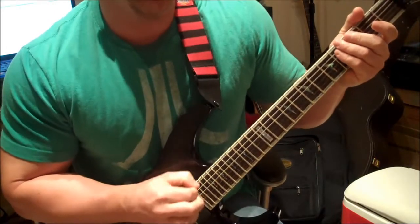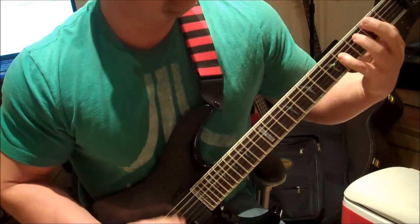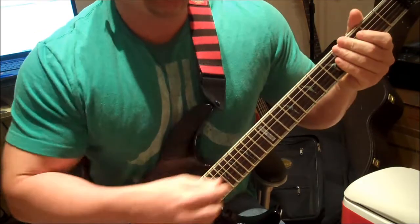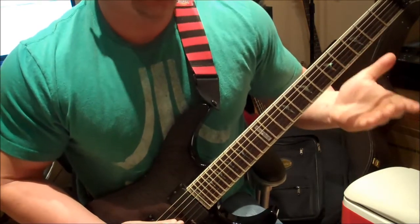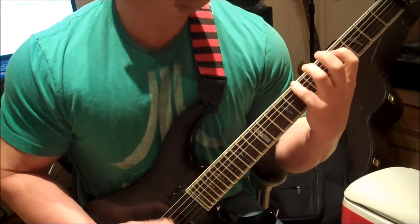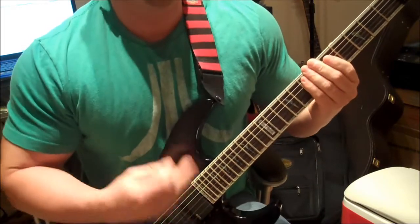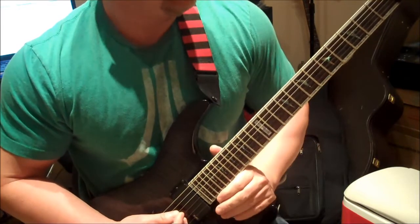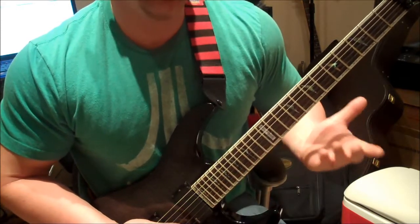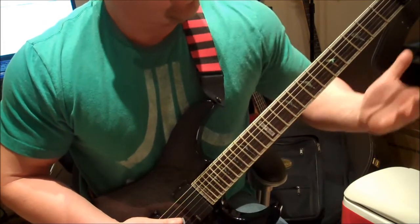The other cool thing about inverted power chords is it also gives you a little bit more freedom sometimes. Like, if you're playing a regular B, you can move around a little bit there. But if you're playing the inverted B, you've got a little bit more space to move around in different areas. All I'm doing is moving that second note around on the fretboard to different places. There's no right or wrong way to play that — just make sure you're in the right key. And if you hit the wrong note, you'll hear it.